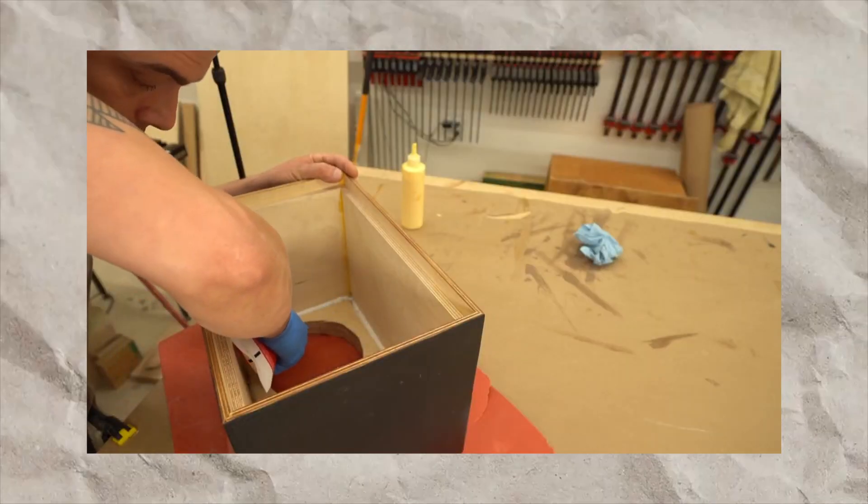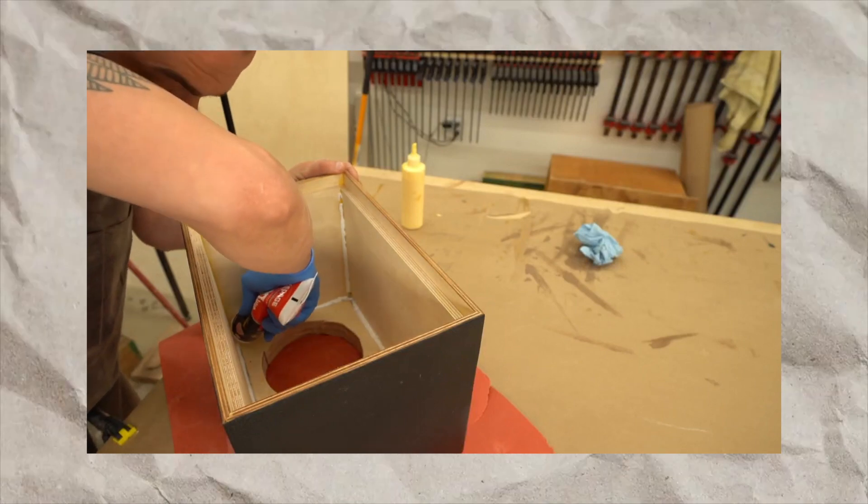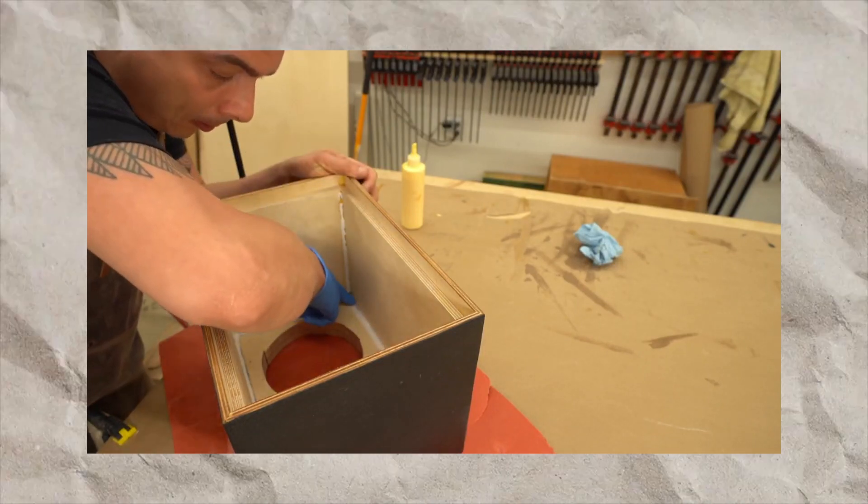Now let's talk about the build quality. You will get a lot of premium feel, but keep in mind that this is made with a bass reflex design, which uses hybrid medium density fiberboard with a rear wood veneer finish. The material and build quality is very durable. The brand also ensures a 5-year warranty so you can use this product long-term.